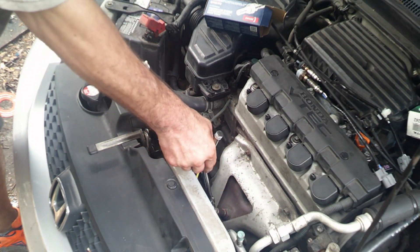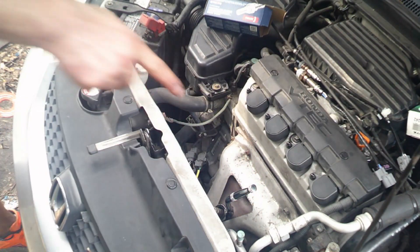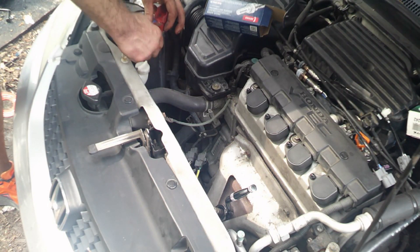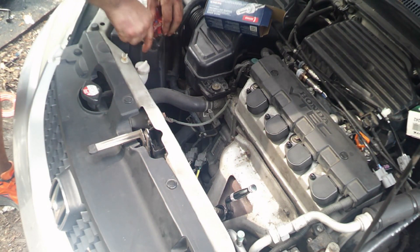What you will do is put the socket on here and then turn it to the left. But before you do any of that, you have to disconnect the battery because you are working with electrical items. A 10mm socket disconnects the battery.